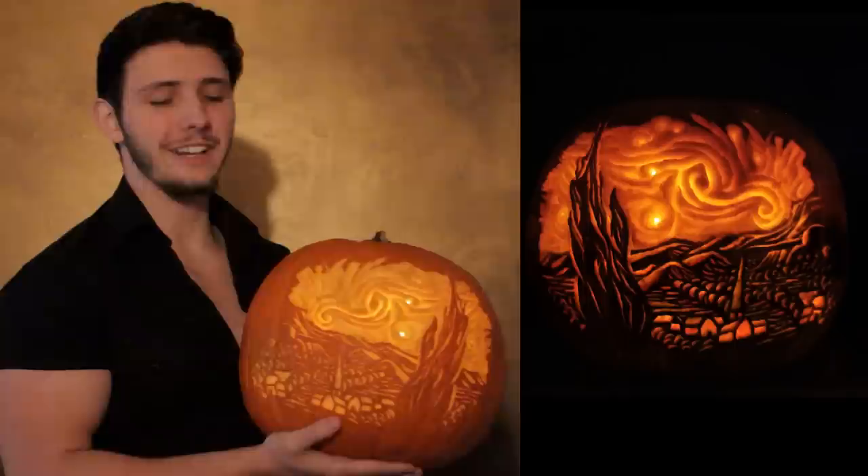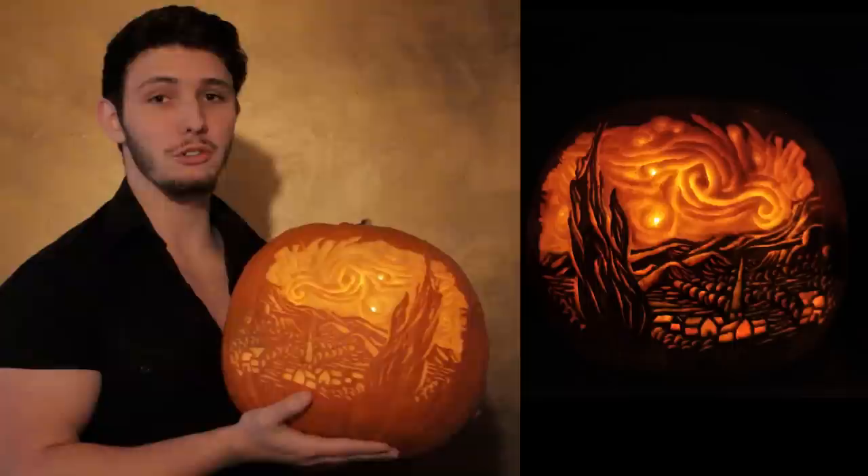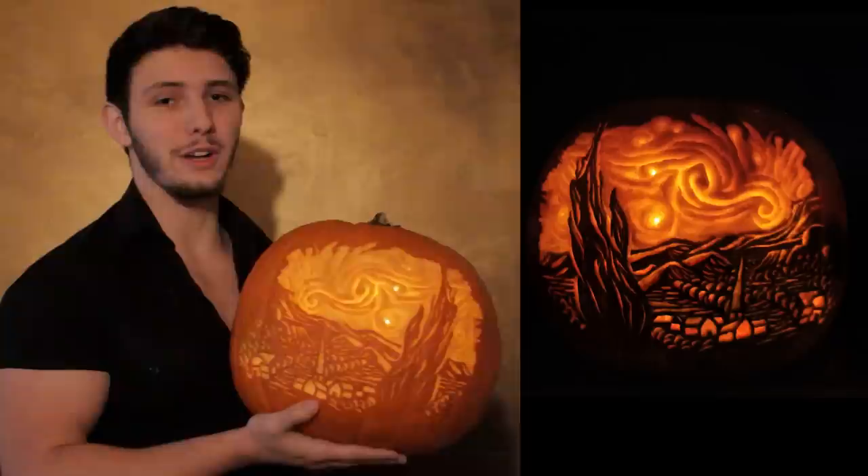Hey guys, I'm Ryan, and welcome back to another video. Now generally I do painting and drawing tutorials, however today, in honor of Halloween, I thought I would do a pumpkin carving tutorial. I haven't carved a pumpkin in a number of years, so I thought I would have some fun with it. I used a bunch of screwdrivers, and today's tutorial is how to carve a pumpkin with details and layers using screwdrivers.